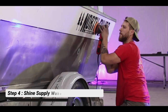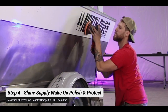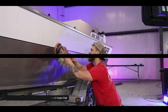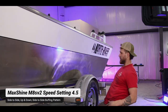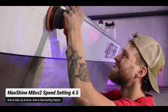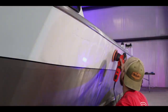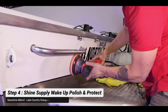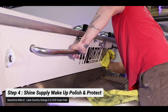Step four is the polishing and base layer of protection. We're using Shine Supply Wake Up polish with the Max Shine M8S V2 — you can get 15% off at maxshineusa.com with discount code DRAKE15. We're doing a side-to-side, up-and-down, side-to-side buffing pattern, breaking the boat into about five-foot sections for a nice polishing effect.